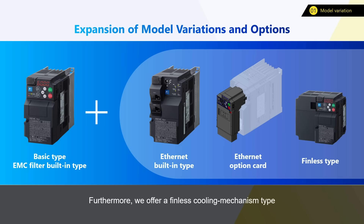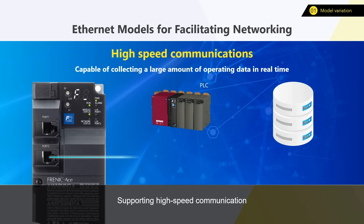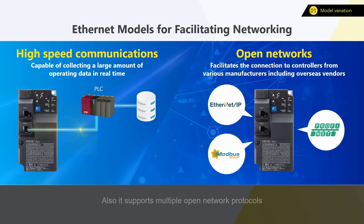Furthermore, we offer a finless cooling mechanism type that enables you to design inverter cooling according to various operating circumstances and conditions. The Ethernet compatible type facilitates networking and enables you to set more advanced system environments, supporting high-speed communication and being able to collect large amounts of operation data quickly. This contributes to production quality stabilization through real-time monitoring of conditions. It also supports multiple open-network protocols and facilitates connection to controllers from various manufacturers.